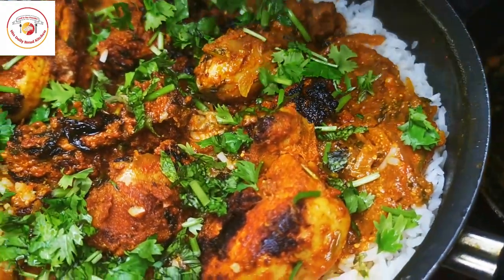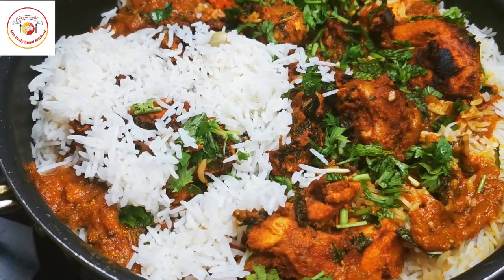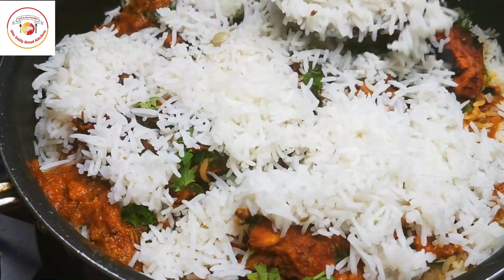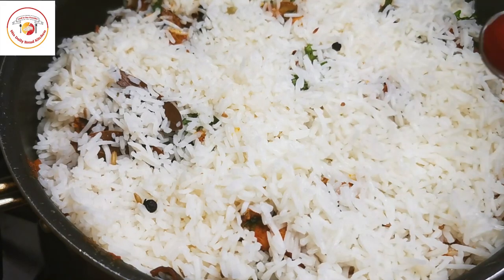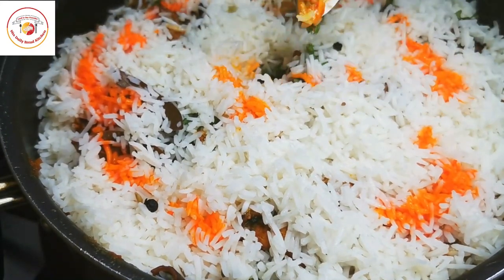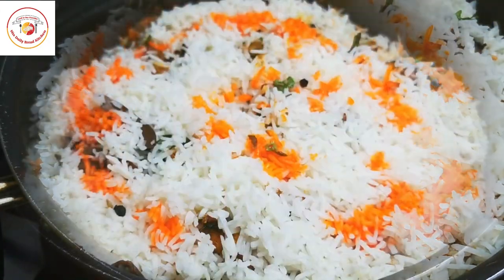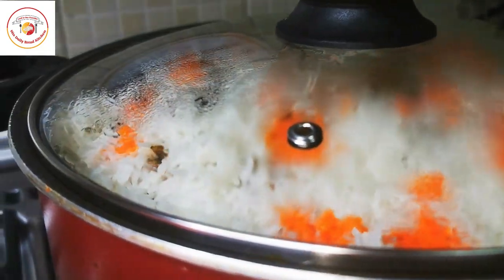Add some fresh coriander and mint leaves on top, then a little bit of rice for color. Finally, add some biryani food color — you can use saffron water or edible colors. Keep the vessel on the pan for dum cooking: cook on half flame for 15 minutes so it cooks in the steam.